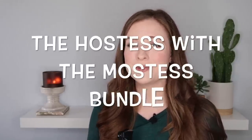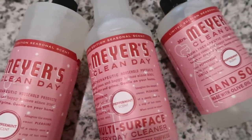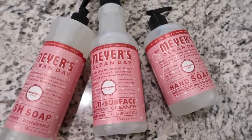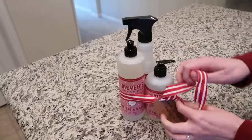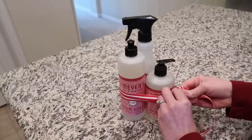My last DIY gift basket is really less of a basket and more of a bundle, so I'm calling it the 'Hostess with the Mostest Bundle.' This is a small gift great for a host or hostess — someone hosting Thanksgiving, a Christmas party, a holiday party, or a work party. I have three different products from Mrs. Myers in the peppermint scent; there's also an Iowa pine and an orange clove scent as the three holiday options this year. I have the countertop spray, the dish soap, and the hand soap.